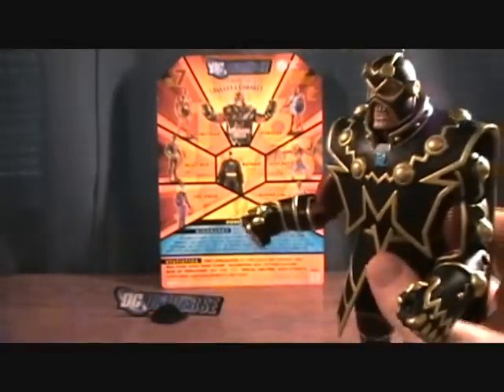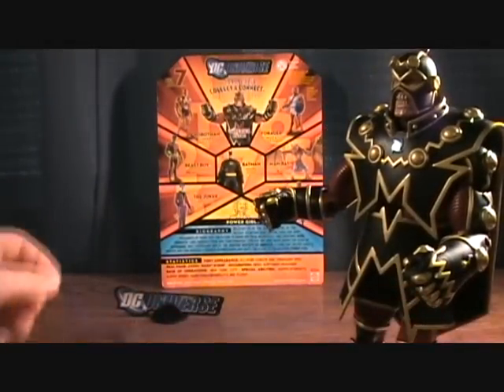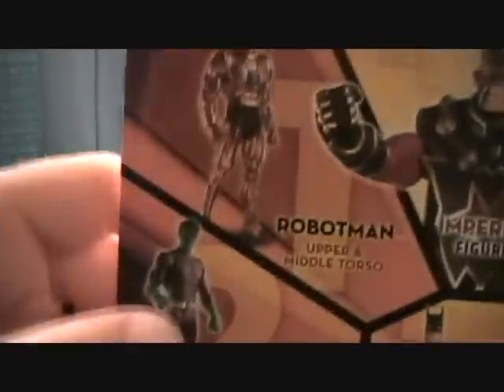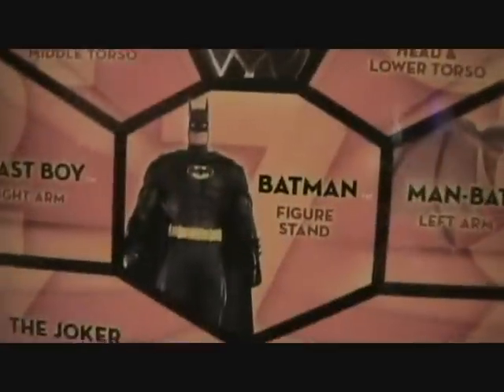But definitely a cool figure. This was Wave 10 — the DCUC Wave 10 Walmart Exclusive Wave — featuring the Joker, Beast Boy, Robot Man, Forger, Man Bat, and Power Girl. And of course the bonus Batman, which did not come with a piece to Imperiax, but very cool.